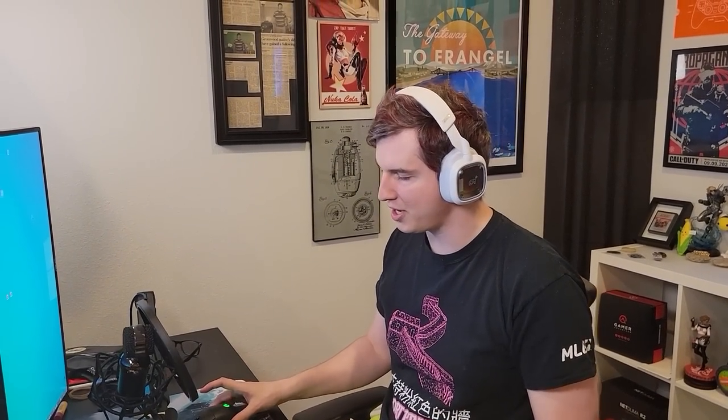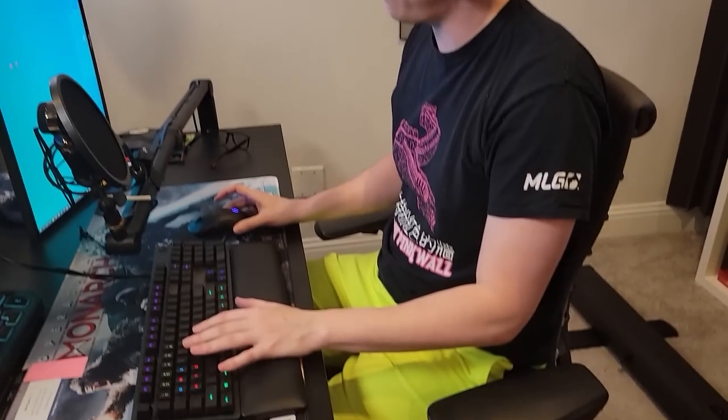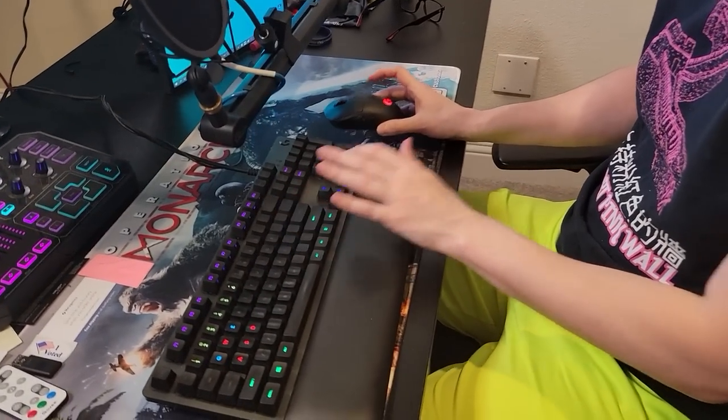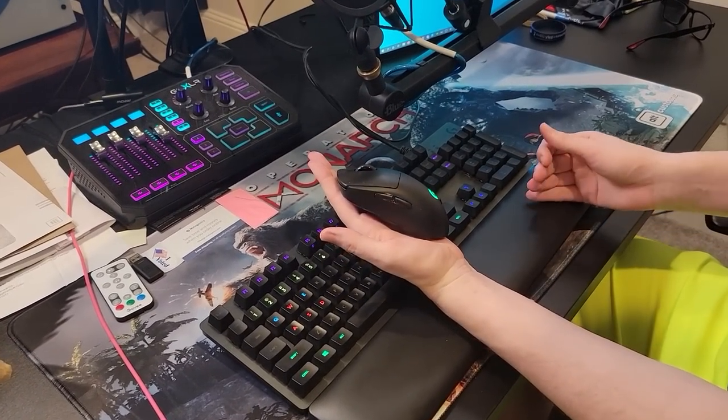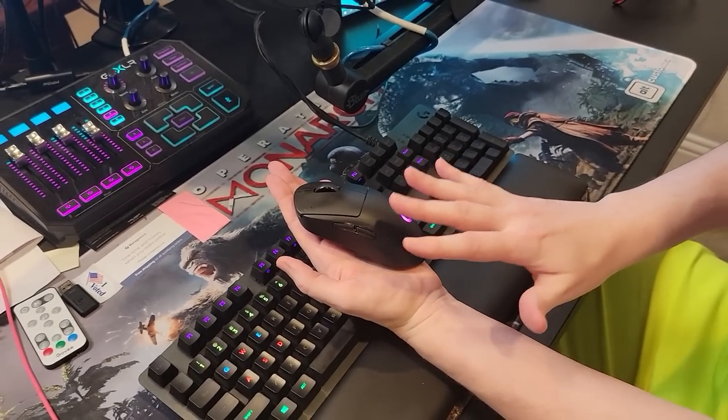We're going to be talking about some other products in today's video. I have a variety of Logitech G and Astro stuff over here — this is the Logitech G513 keyboard and the Pro X Wireless Superlight mouse.